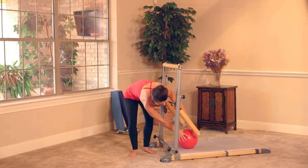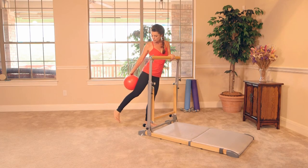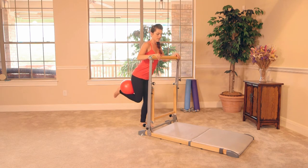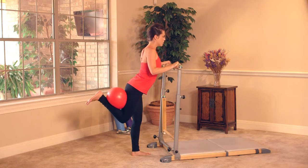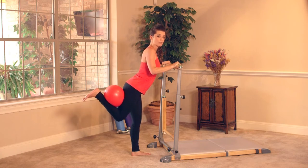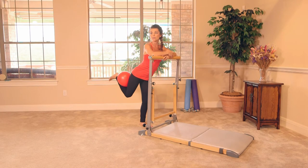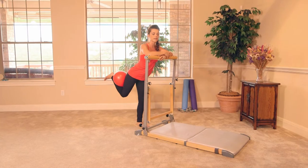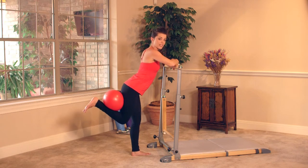Next is our right glute squeeze — grab that ball. Face the bar, left leg is gonna anchor down. That ball is gonna come into the right leg between your hamstring and your calf. You can either rest your arms on the bar or keep a nice lifted chest. From here, squeeze that ball back and give it a little lift — you're squeezing and lifting at the same time. Keep drawing the right hip forward. Right at the low base of the glute, the calf and hamstring are working. Flex your foot, lift. Feel the burn — bend that standing leg if you need to. Here's four, three, two, and one.